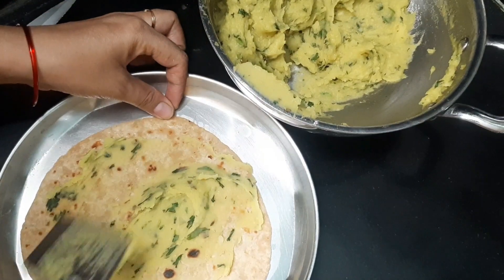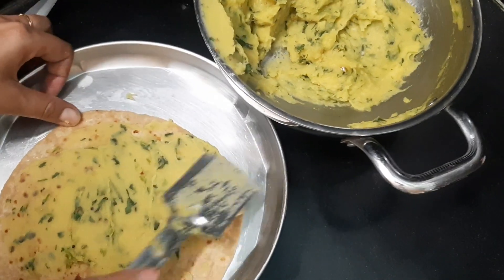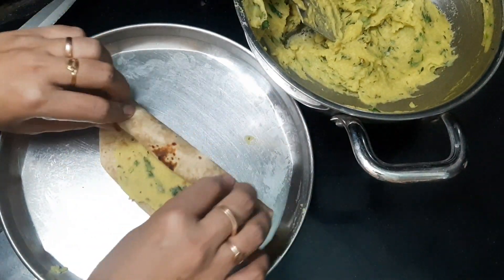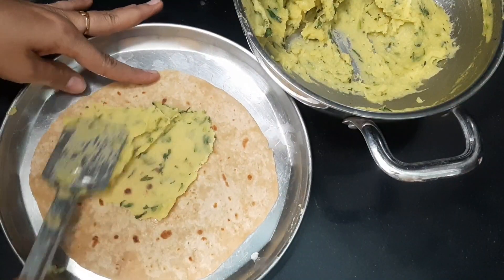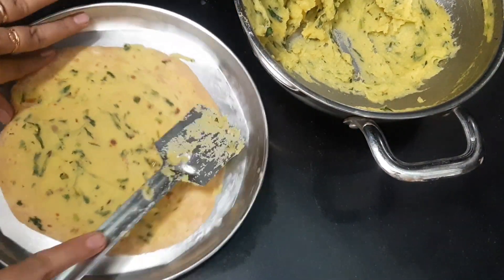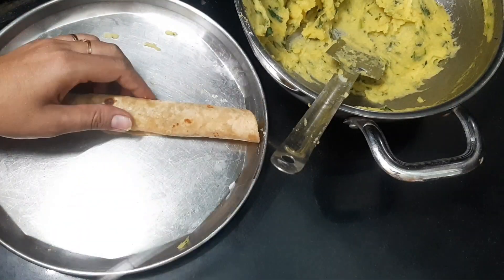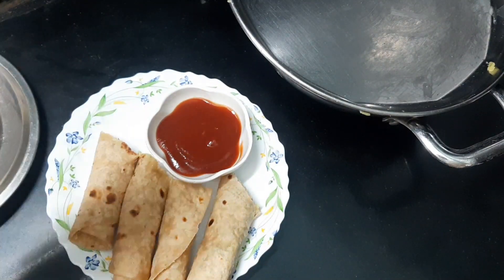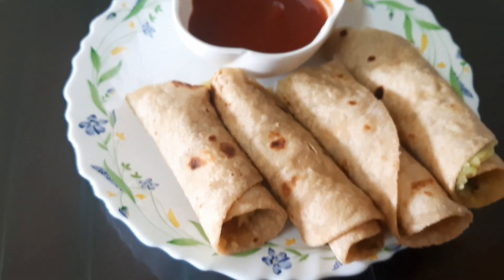First are the potatoes. The potatoes are ready to spread. Let's prepare and spread the potatoes on a plate. Let's try the potato rolls.